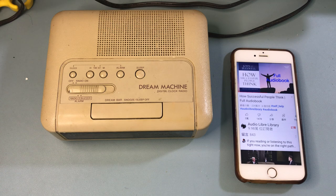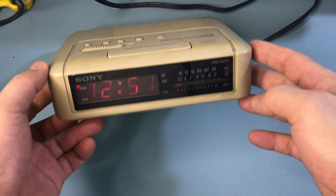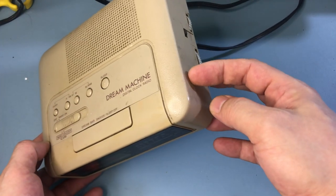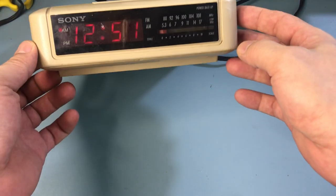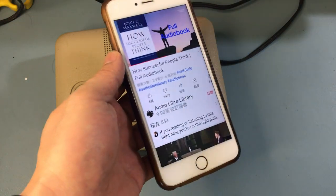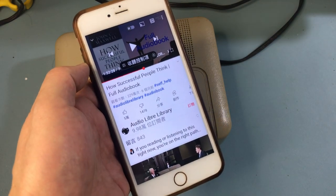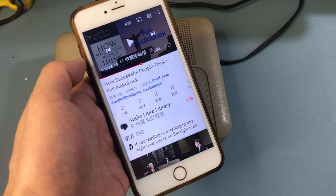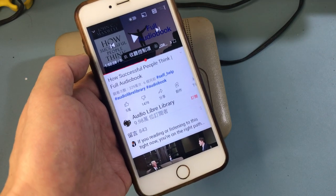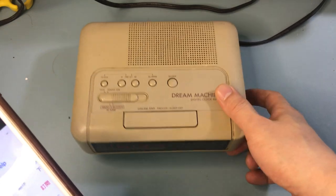Hi, this is Wesley the Gizmo Guy. Today I'm going to show you how you can get your iPhone music or audio through this old alarm clock. I borrowed my mother's old alarm clock - this is a Sony which is about 30 years old or more. It's an analog alarm clock, and we're going to play music - actually in this case YouTube - we'll play an audiobook. This will work for music, podcasts, and audiobooks too.